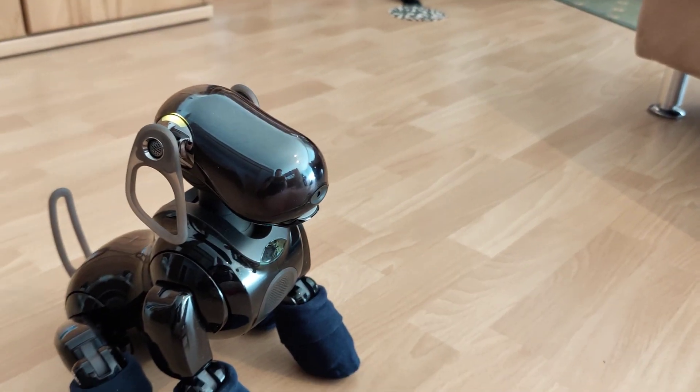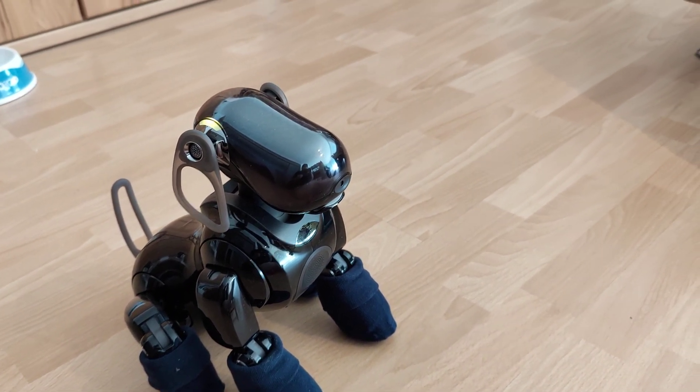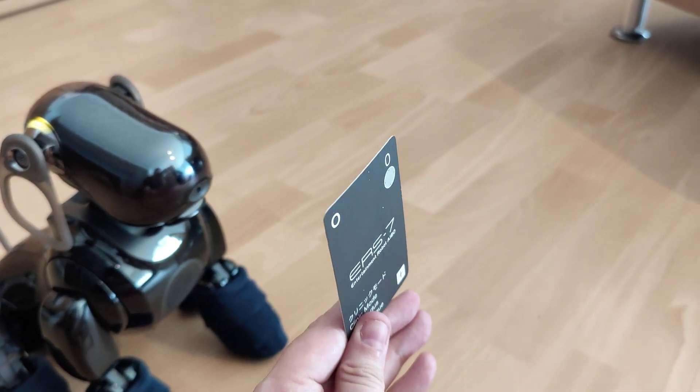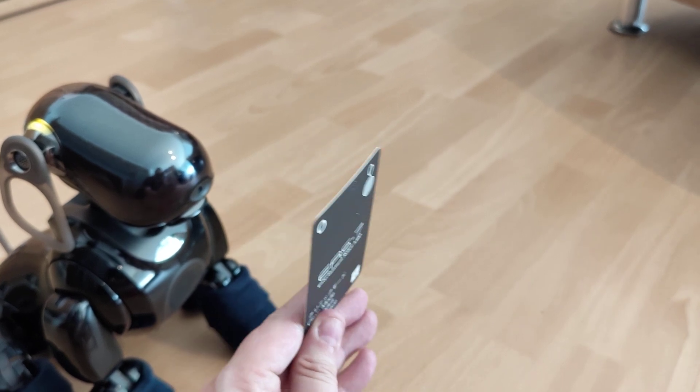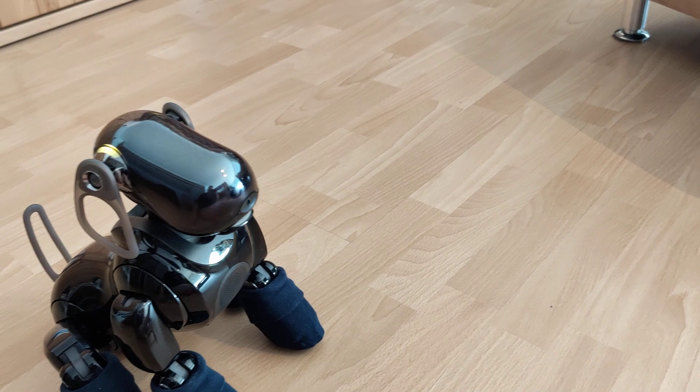Ivo card recognition. Please show me an Ivo card. Alright, recognition was successful.